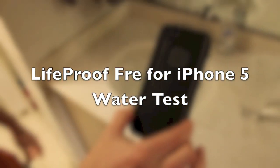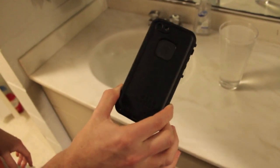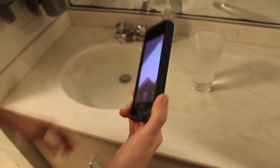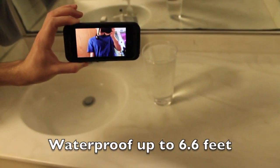Hey guys, what's up? It's Eric and Ryan from Tower Views and today we're going to be doing a waterproof testing of the LifeProof Fre case for the iPhone 5. It's a completely watertight design and we're just going to see how it fares in a cup of water.